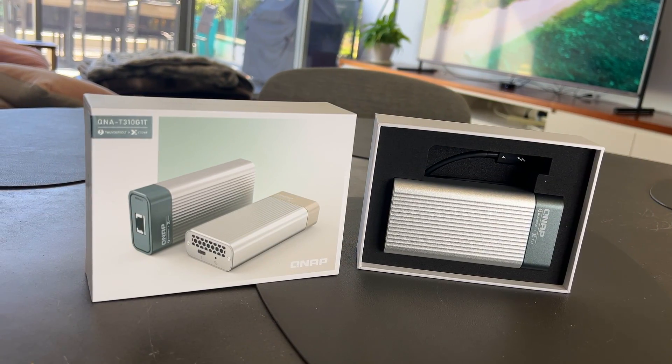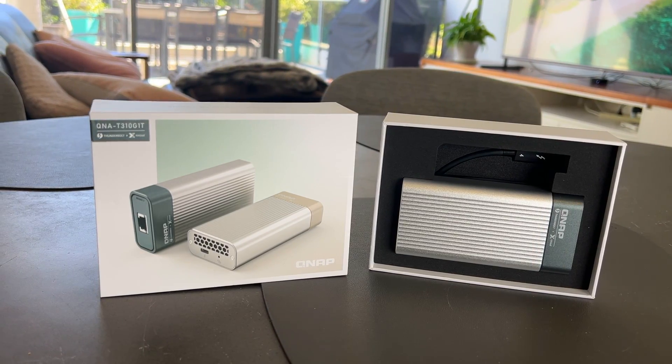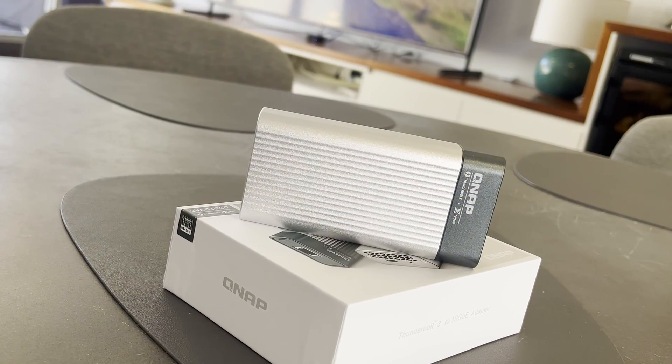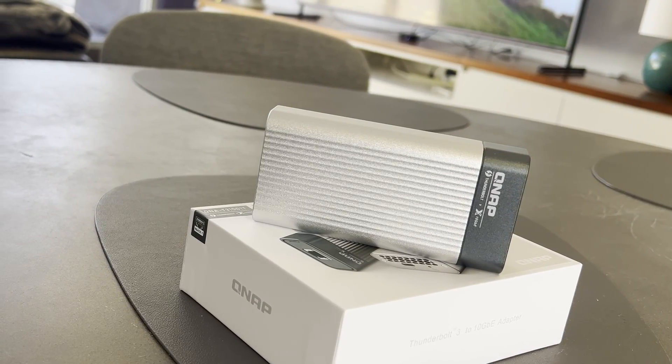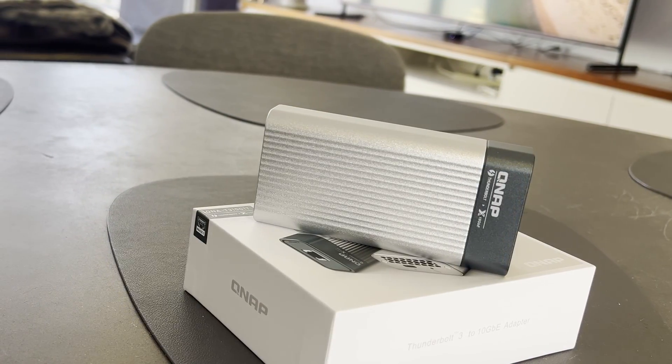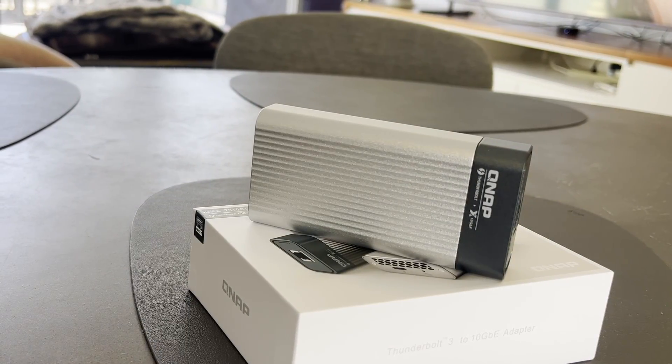The build quality is excellent — the thing is rock-solid feeling and it looks absolutely beautiful, frankly. If you really enjoy the aesthetics of Apple, this will fit right in. If the fan noise doesn't bother you — for example, you're going to connect it to a machine in an office environment where there's already plenty of noise, or perhaps a server room where you're not even going to hear it — this is a great product and I'd recommend it.